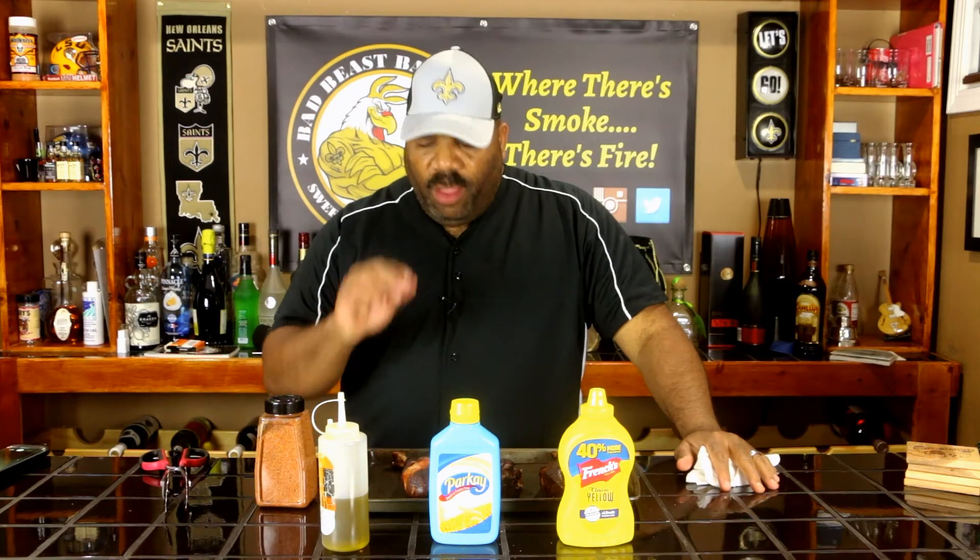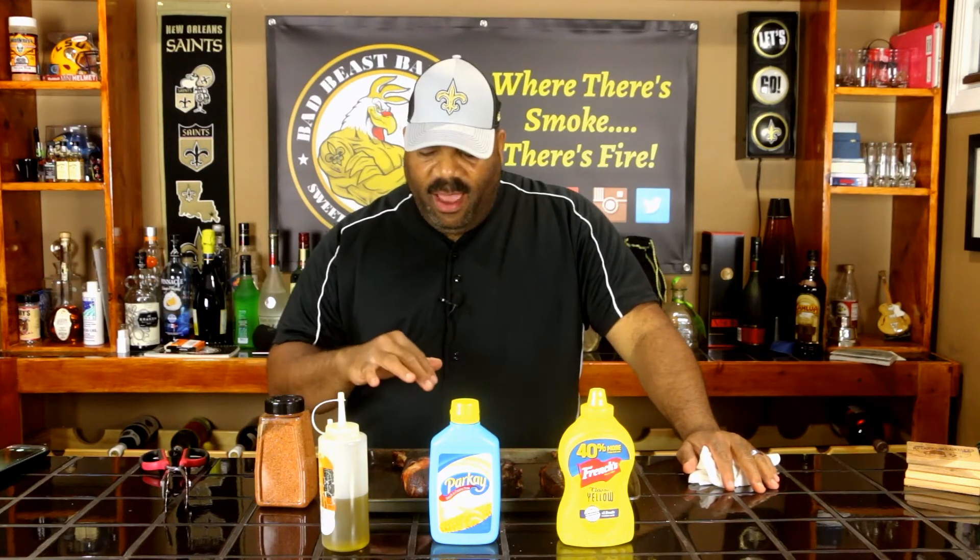Now let's try the one that we used butter as a binder. The one with butter has a slightly different flavor than the one with olive oil — I can taste a slight buttery flavor in the background. The butter was basting the turkey leg while it cooked. It has the same great flavor as the olive oil one, but with that hint of buttery flavor.